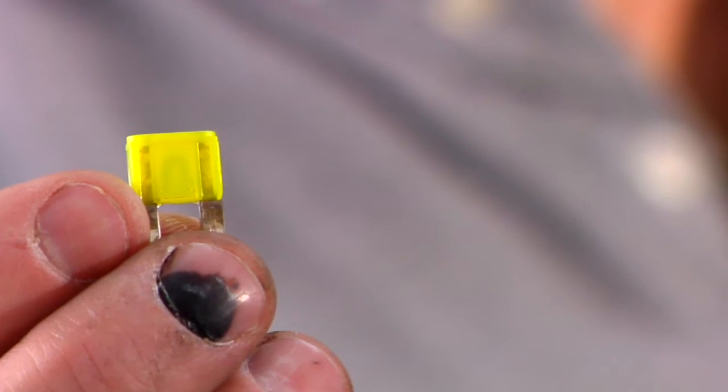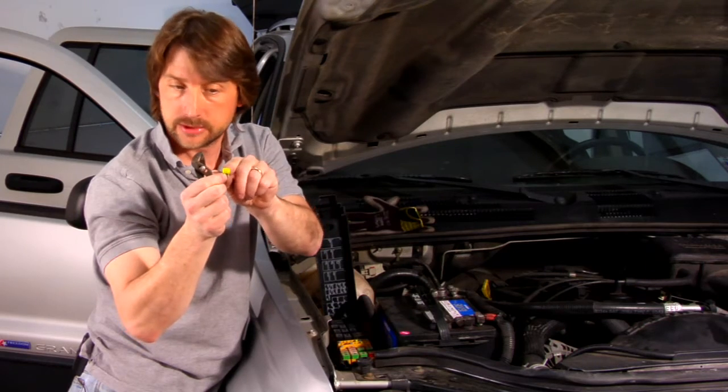You just want to look at the bridge on the inside and just make sure it's not separated. You will be able to tell when you get a blown fuse when you pull it out — it's going to be charred in the middle and that little bridge going across the center is going to be broken.